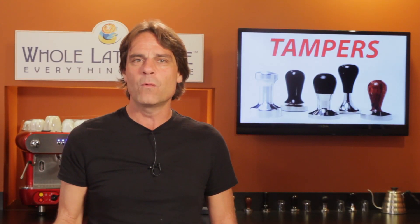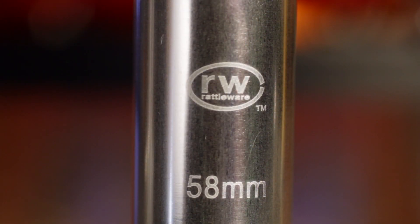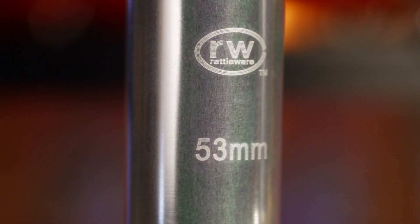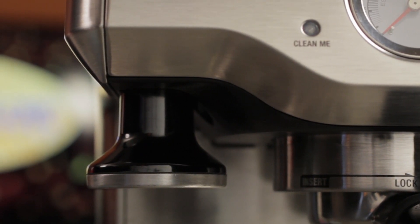So what do you need to know? Well, tampers come in different sizes. Standard commercial size is 58mm, but there are 57s, 53s, 49s and more. For instance, many Breville machines use a 54mm, so the first step is knowing what size you need.